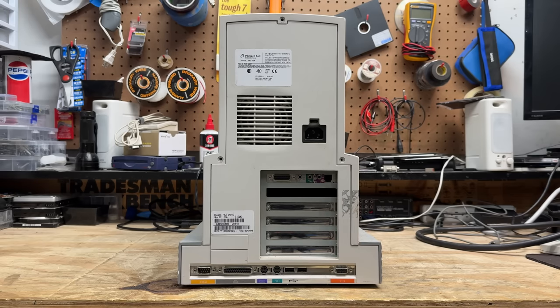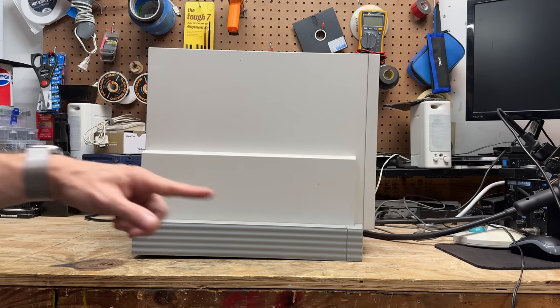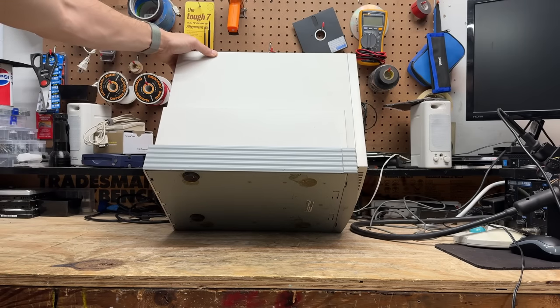I don't see any obvious date codes on either of those stickers. Let's get this thing open, but first I have to figure out how — it's not terribly obvious. Although somebody's already removed the screws. And I just now noticed this thing is sitting funny — it's leaning towards the front. That means we're missing rubber feet. Yep, front ones are gone. That's okay, at least they're just the regular rubber ones.